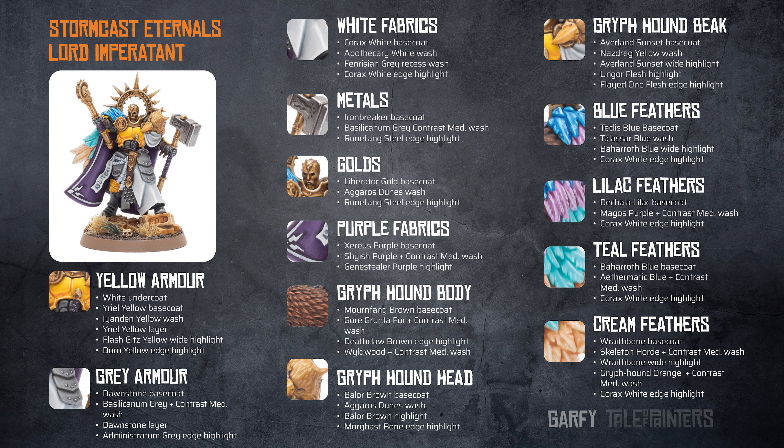I painted the purple fabrics using Xereus Purple, then a Shyish Purple and contrast medium wash, finally highlighting it with Genestealer Purple.